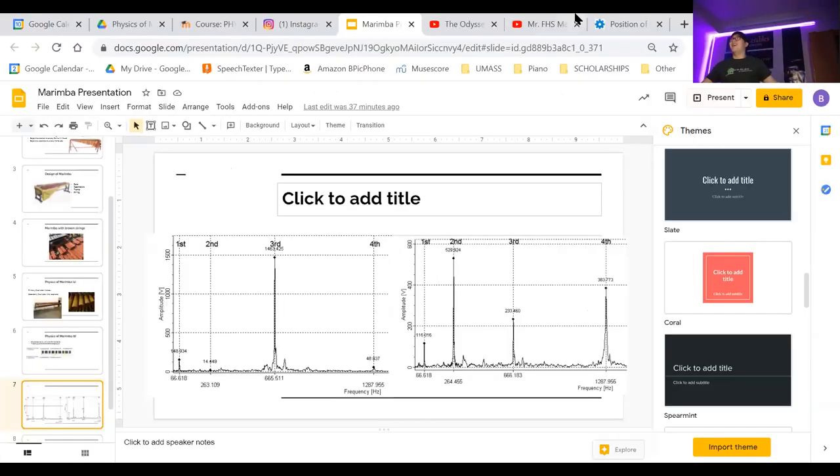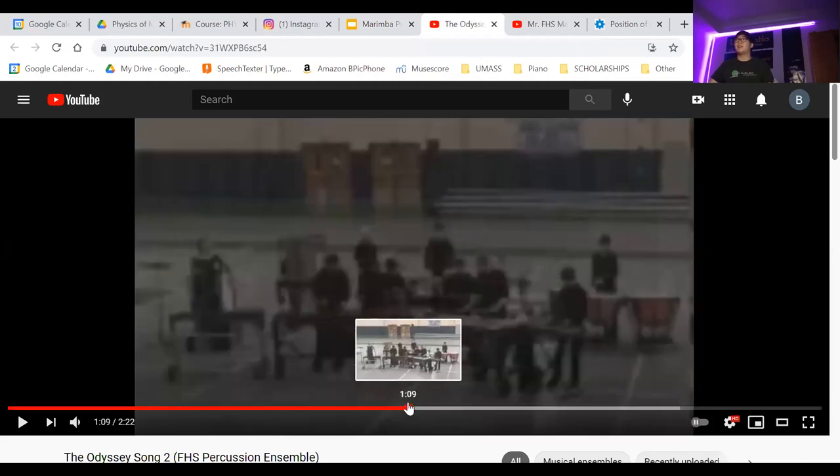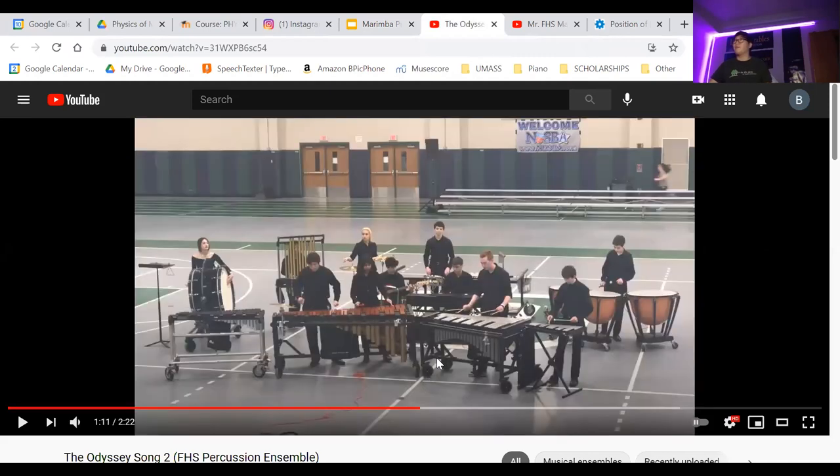What I find so interesting about the marimba is it's the confluence of rhythmic drive and intention — like a drum set — but it also delivers notes because it's a pitched instrument. Here's an example where I'm able to add some rhythmic interest but also have notes.